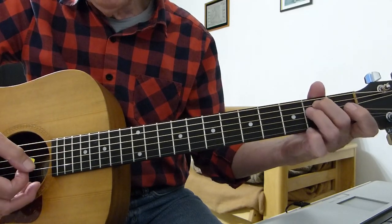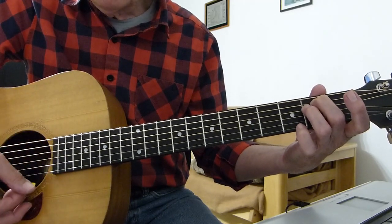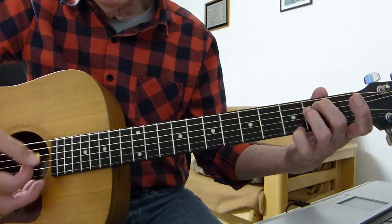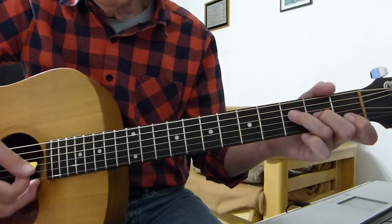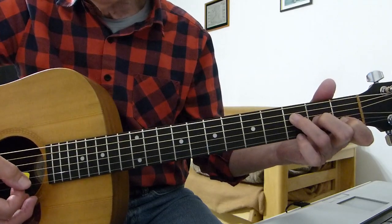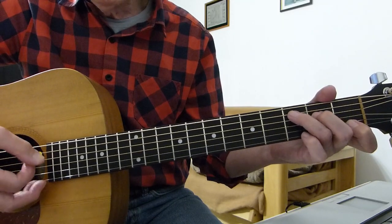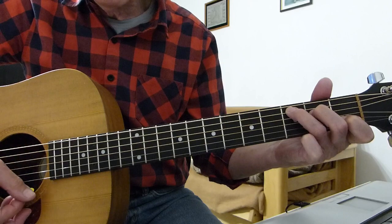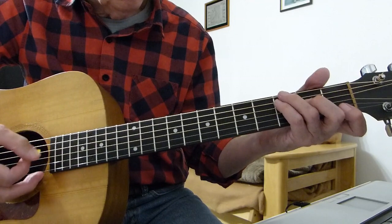Then go to the E minor and do exactly the same thing: strum the E minor, then add your pinky to the top E string third fret — on, off, on, off. Then strum the F major 7th and add your pinky to the third fret top E string — on, off, on, off. Then back to C, strum, on, off, on, off, and then you start singing.